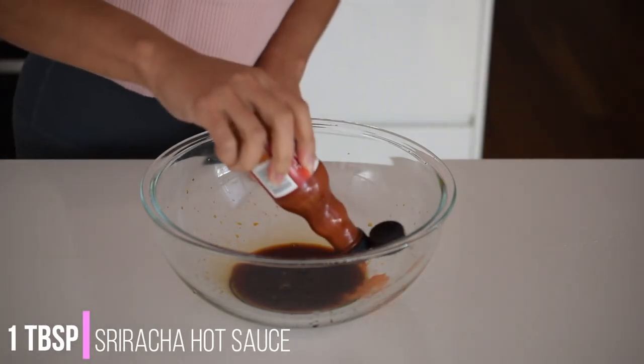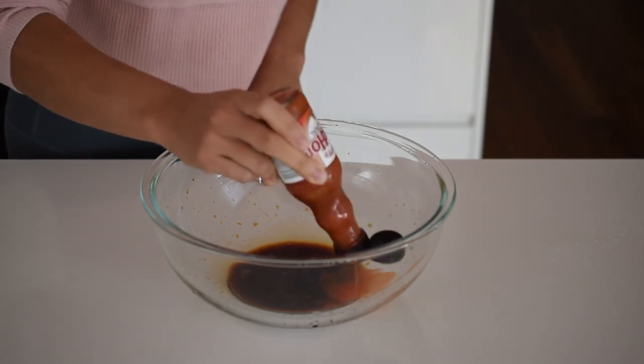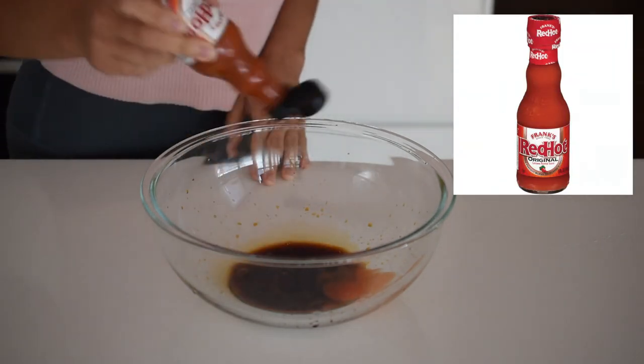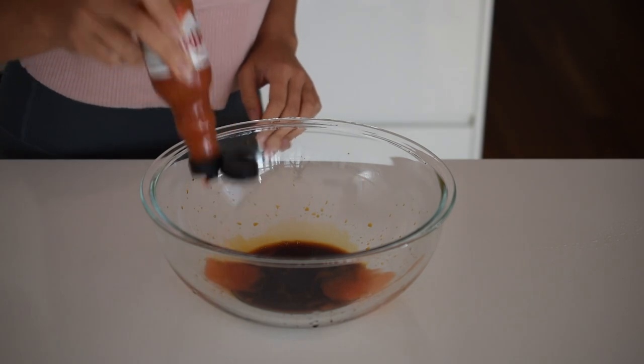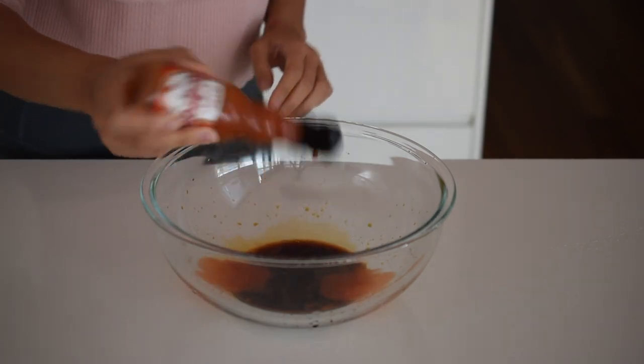To add a little kick to this marinade you can add some hot sauce. You can either use sriracha or I'm using Frank's hot sauce, which has a really nice kick, no preservatives, and super clean ingredients. Sriracha tends to have preservatives added, so that's why I really like this sauce. Plus it's not too spicy for my preference, so make sure you taste and adjust.